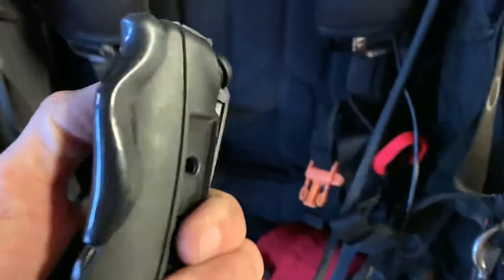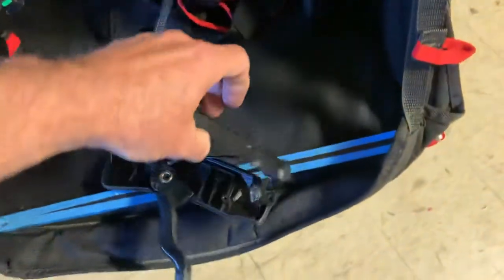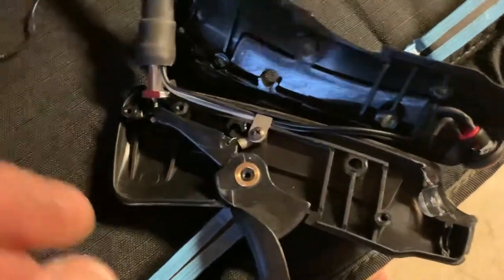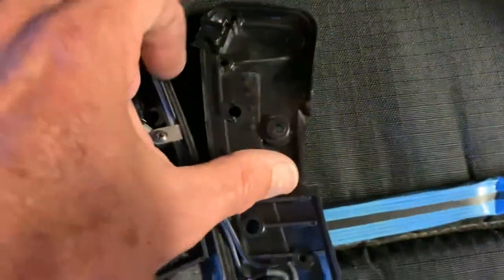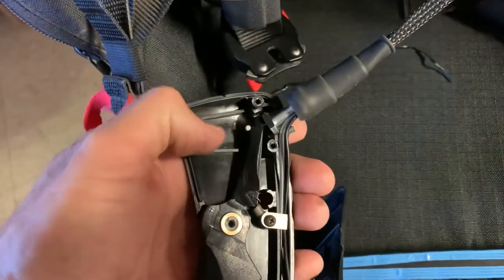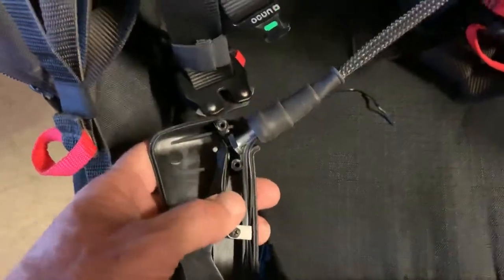The throttle lever broke — I've already taken this apart a little, but all of a sudden, snap! I'm like, what the heck? And if one looks inside, apparently this is a common problem. The throttle broke right here going to this little arm. It's hard to do this stuff while holding the camera.